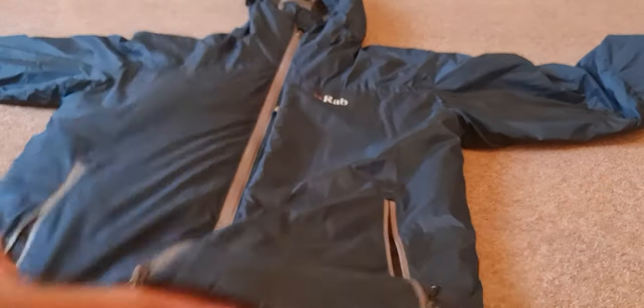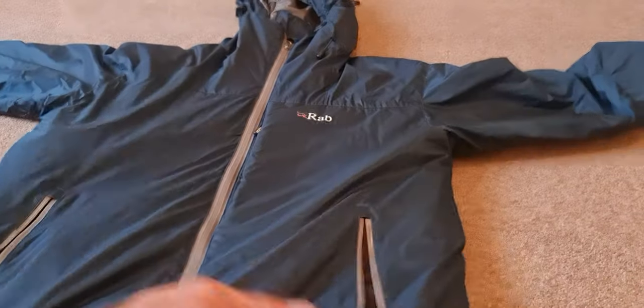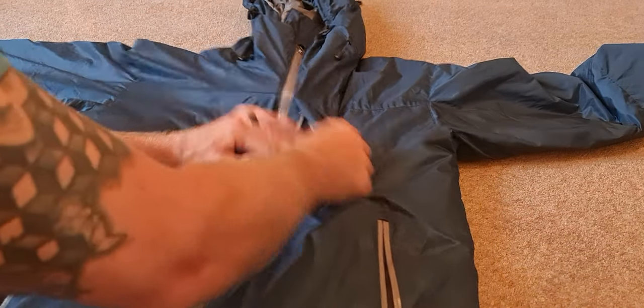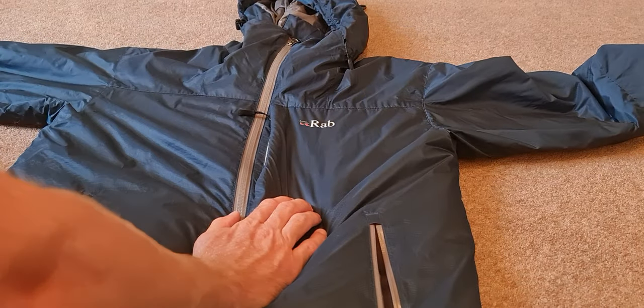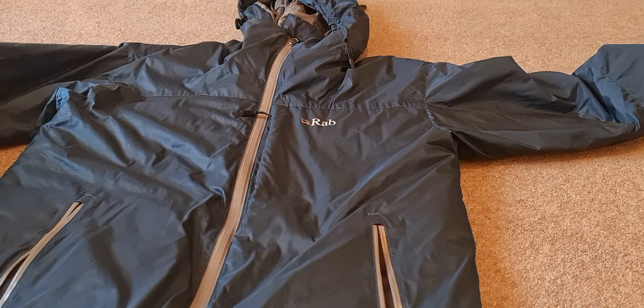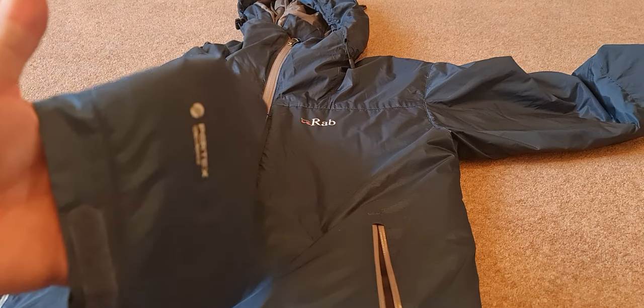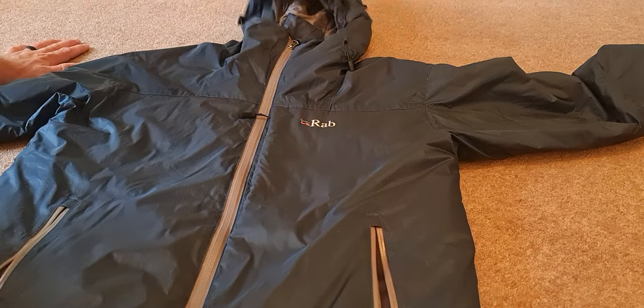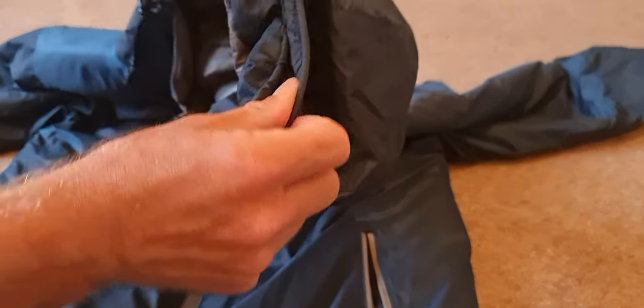It's Pertex Quantum, I think. It packs away down into this pocket — probably a little bit bigger than some of the Cirrus jackets, but it still packs down nicely. Pertex material, pretty sure it's Quantum. Really nice hood that cinches down at the back, kind of fitted, and then with a wire hooded visor.